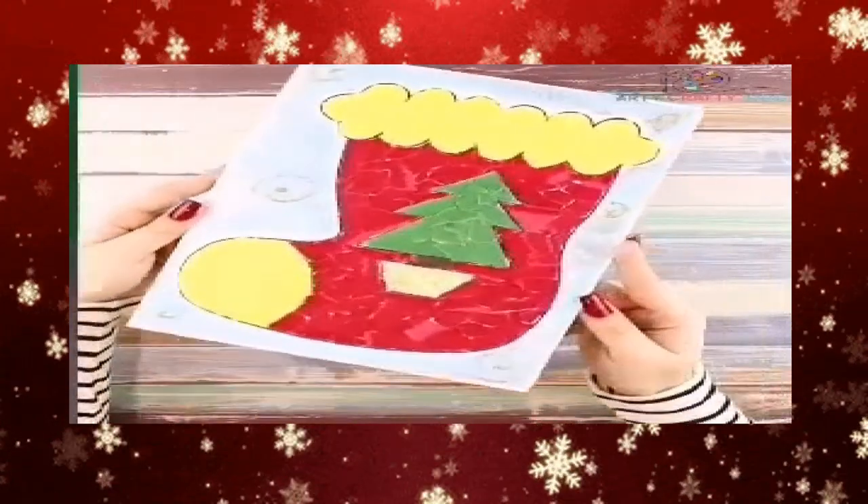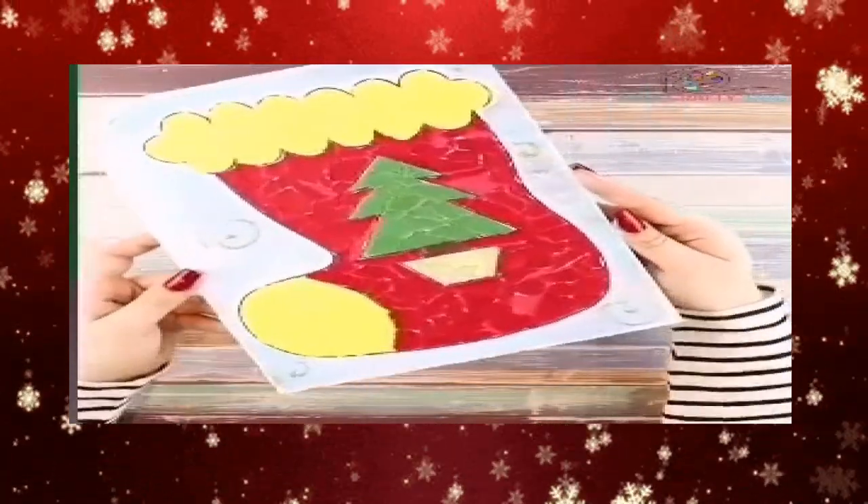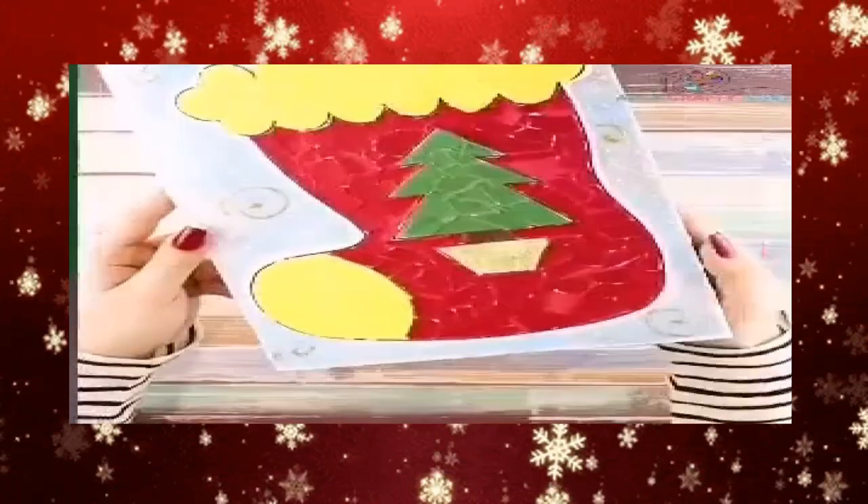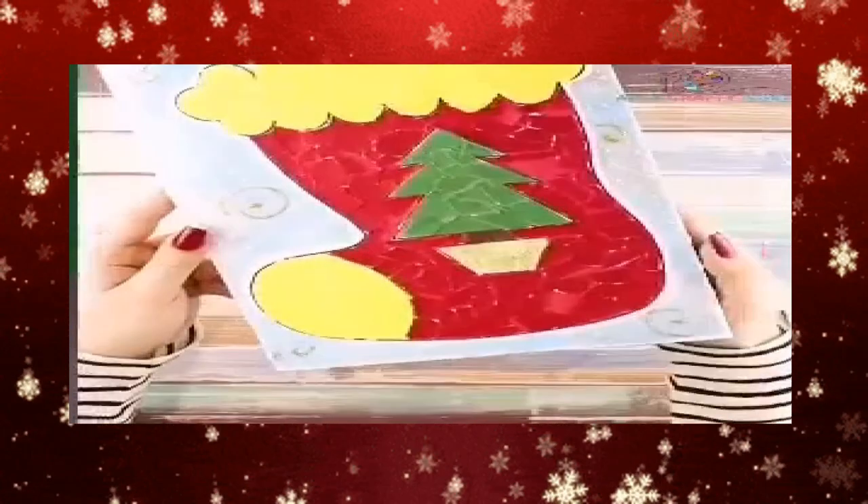And all done, the Paper Collage Christmas Stocking Craft is complete. I hope you had fun and please don't forget to take a photo of you and your craft. Bye!